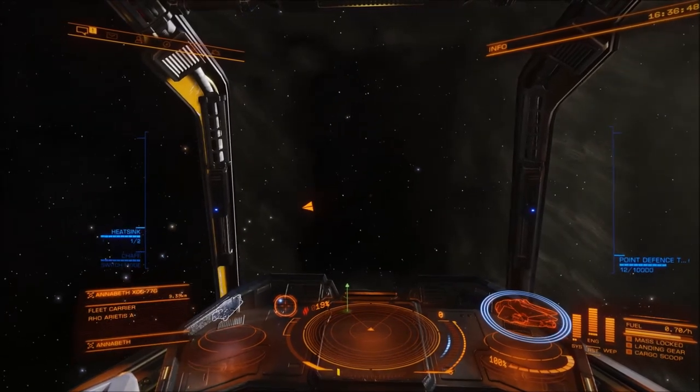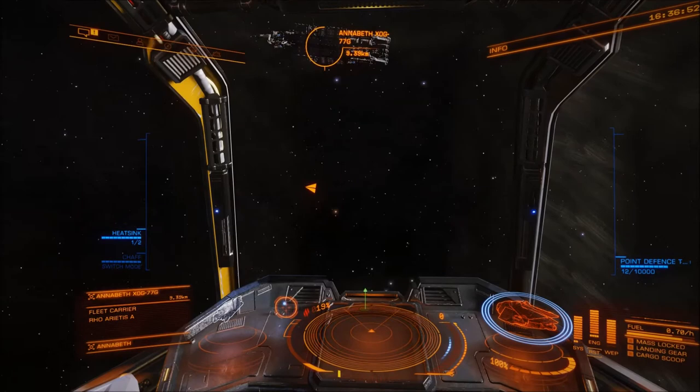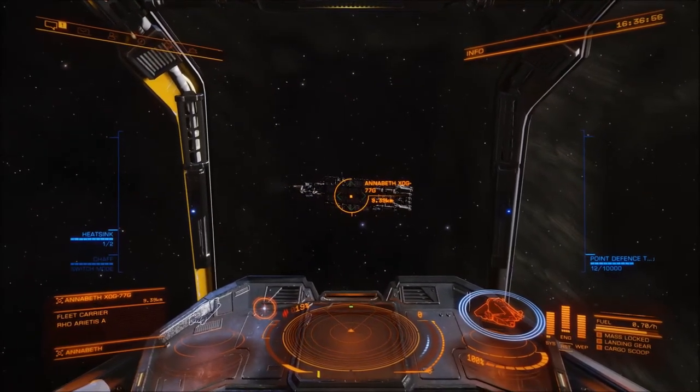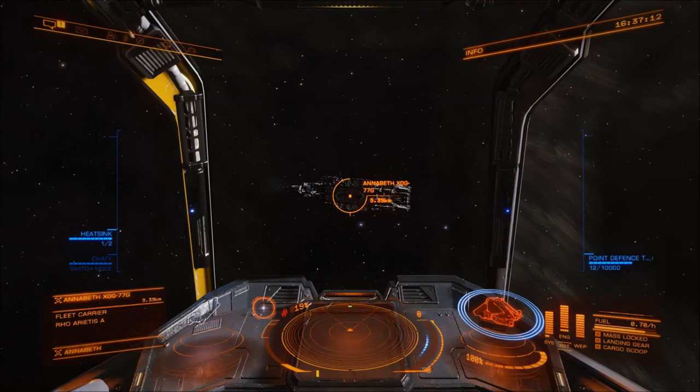Let's just rotate our ship so that the pip is pointing right at my target. Now the angle between those two arrows is zero degrees and the little targeting dot — blue or white, whichever it is — is in the very center of the display.